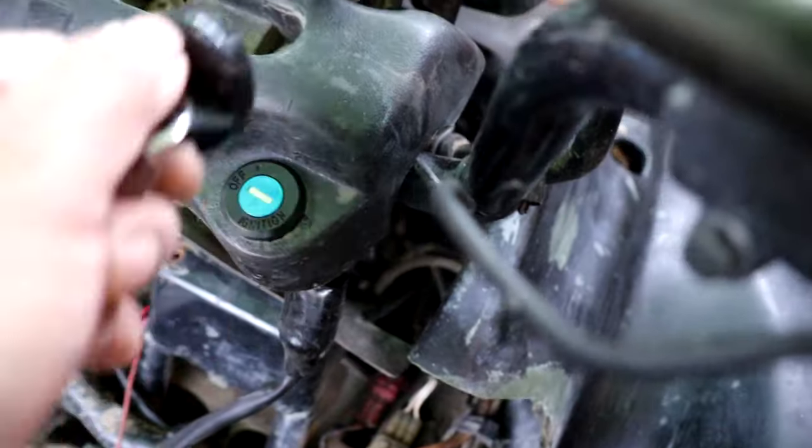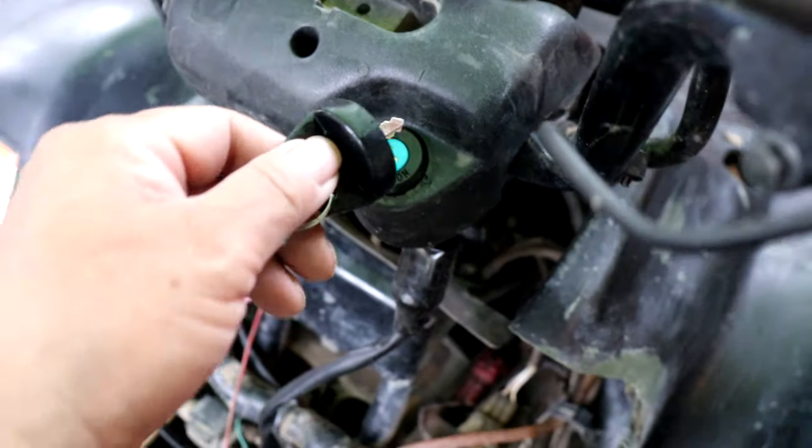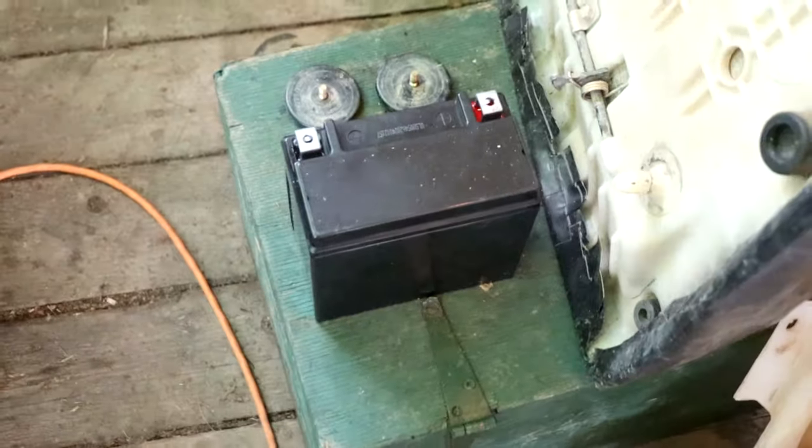My key came in. And my battery came in too. I ordered my battery last and it came in first.